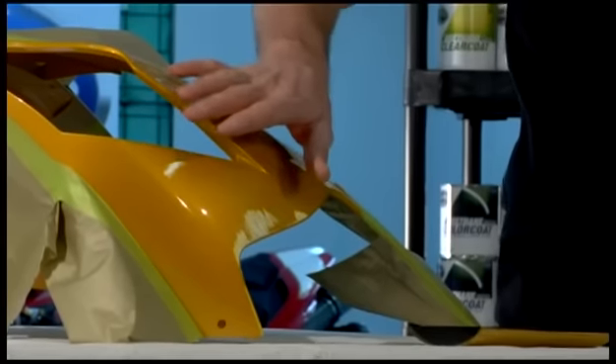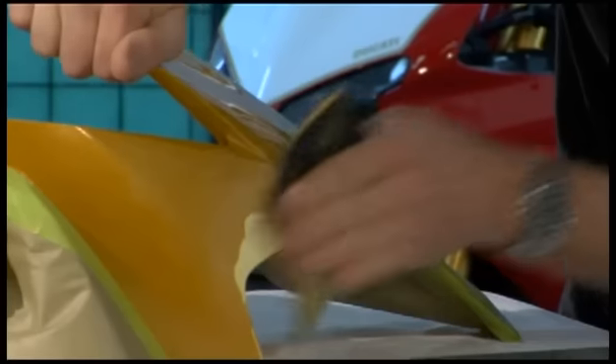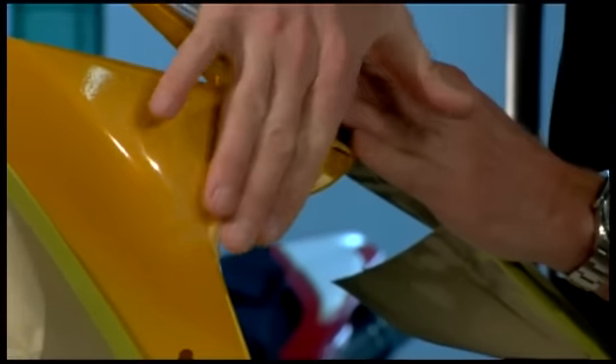I'm going to show you how to repair a road rash area on the fairing piece. You begin with the 600 grit sandpaper from the combo pack. Work the area until it's smooth. This is going to take a little while because the road rash was fairly heavy.